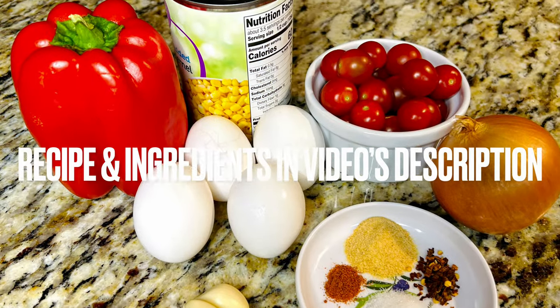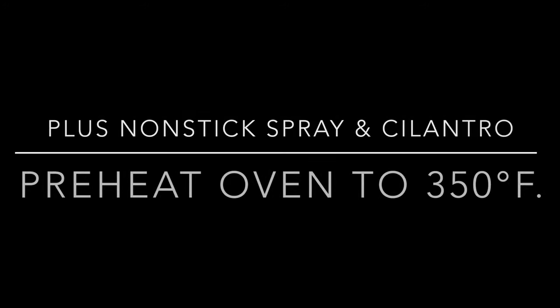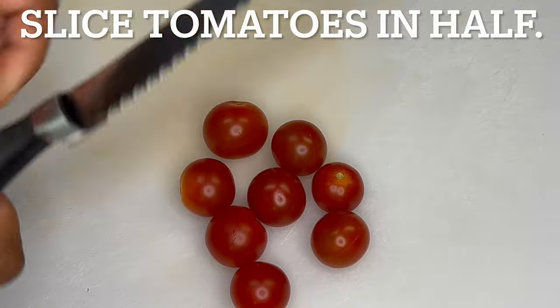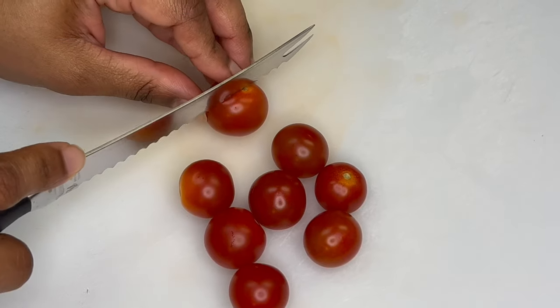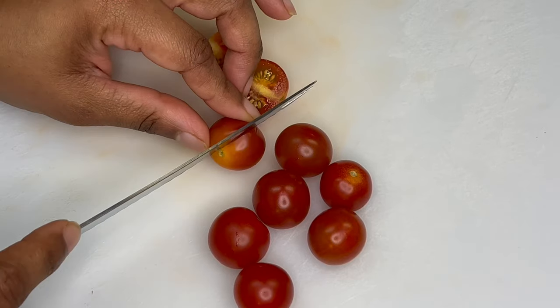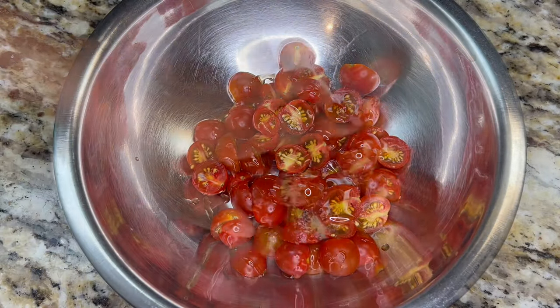The recipe and its ingredients are in the video's description. Preheat oven to 350 degrees Fahrenheit. Slice tomatoes in half, then place tomatoes in a bowl and coat with olive oil.